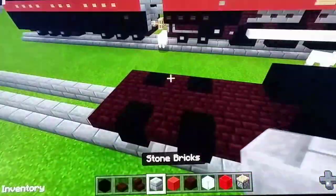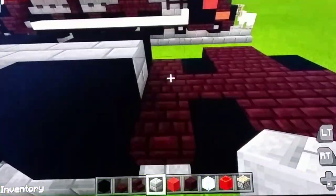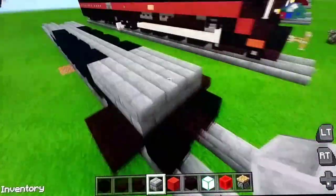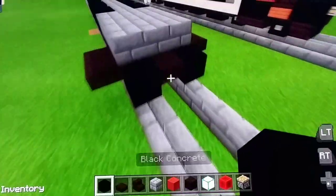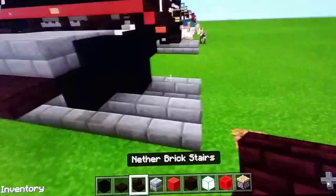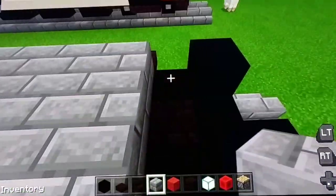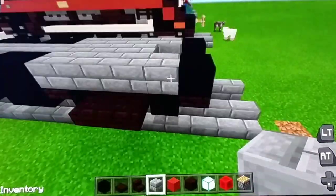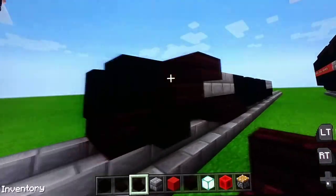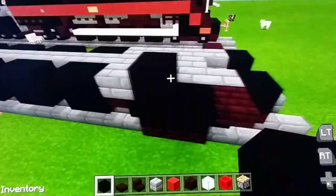Next we're going to use stone bricks and stop right here. Next we're going to use black concrete for the cowcatcher. Delete one in the middle, then we're going to use nether brick stairs to make a little curve. Then we're going to use stone bricks — put one right here and then put one right here. On both sides put nether brick stairs facing this way, and then we're going to use black concrete for some pistons — put two here and put one right here.